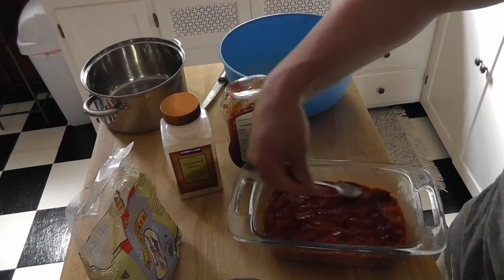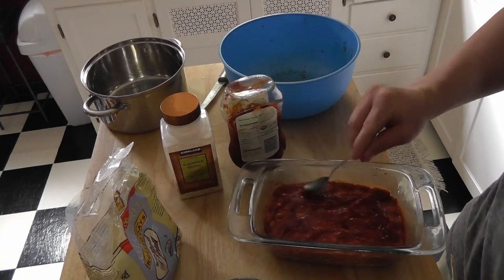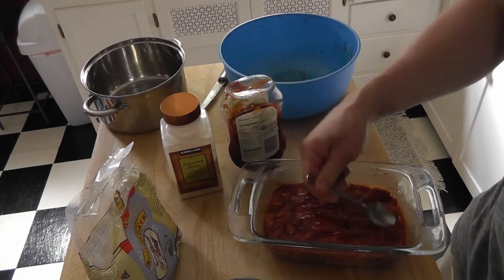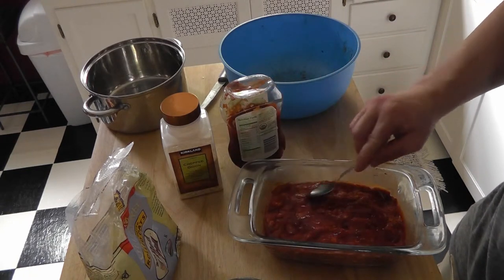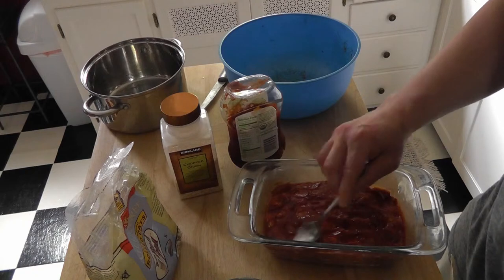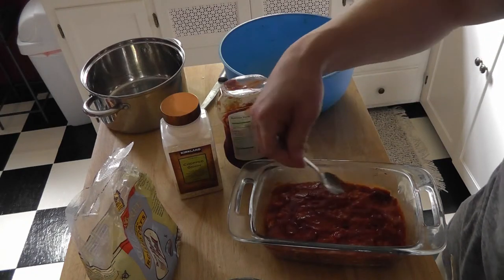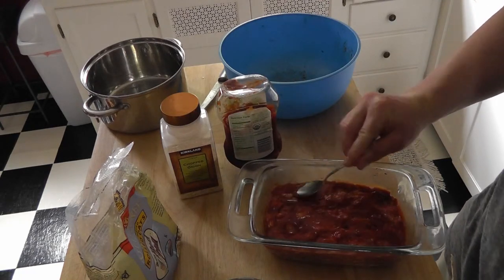Once your oven is preheated, you want to cook this for anywhere between 30 to 40 minutes depending on your oven. You just want to make sure the meat's done, so keep checking it once it hits 30 minutes.